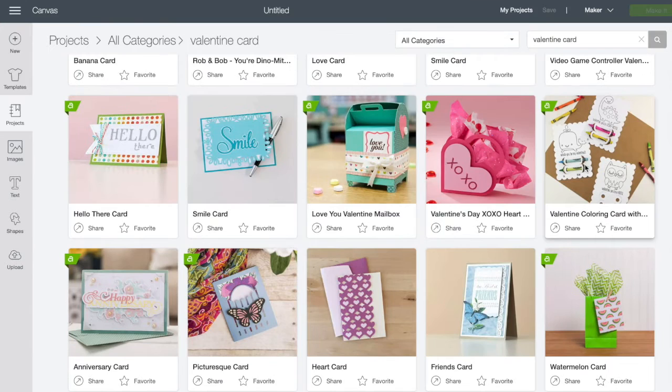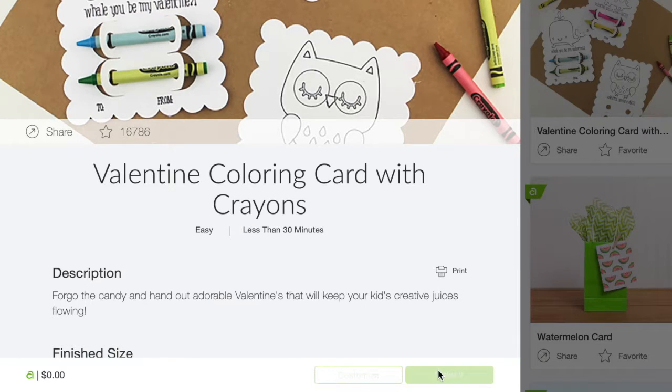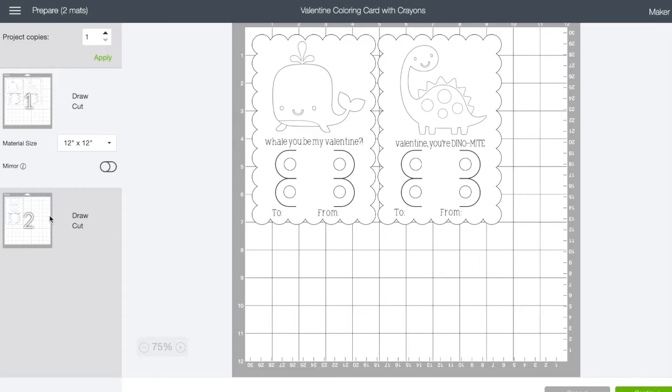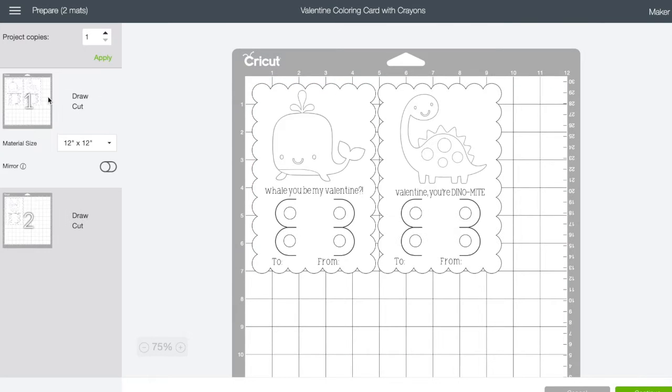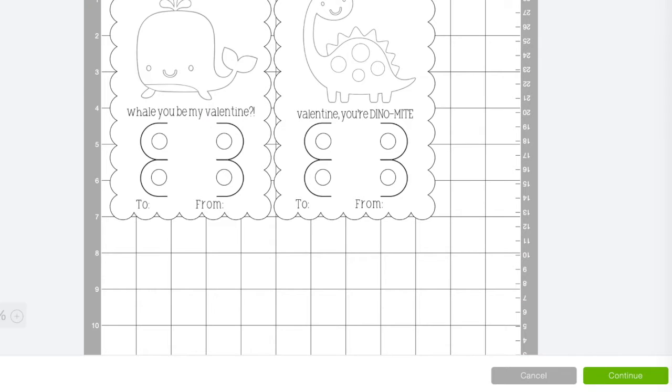Right here — Valentine coloring cards with crayons. All I need to do is click 'Make It' and it's gonna load the project for me. It directly takes me to the printing section, so if I wanted to print them right away, I can go ahead and do that. There are three different cards. I can change or alter them if I want, change the fonts, but I'm gonna keep them as is. It tells me they are draw and cut — so it's gonna be using the pen and the blade. I'm gonna click continue to get started.